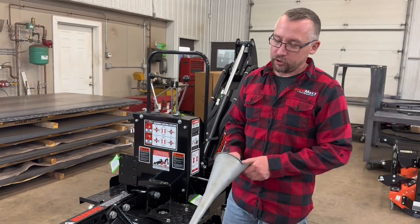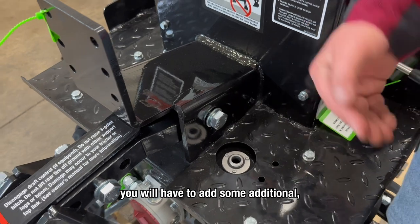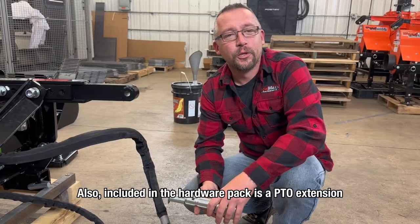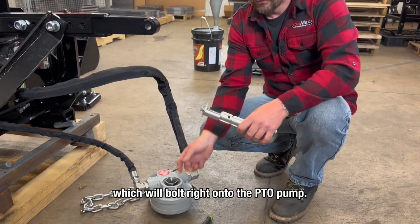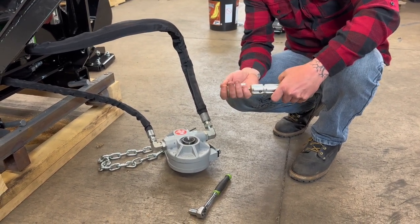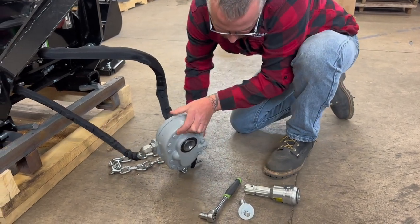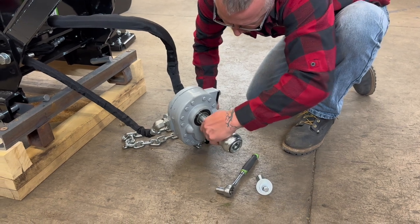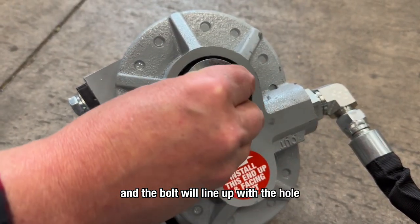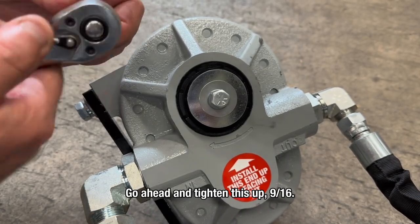Now that the pump is installed, it's time to fill with hydraulic fluid — you will need a funnel. The hydraulic fill is here. Fill the tank up all the way initially, and then once we run the backhoe, you will have to add some additional fluid — roughly six to seven gallons. Also included in the hardware pack is a PTO extension, which bolts right onto the PTO pump. Take the bolt out — there is a spacer in there. Slide the extension through the back of the pump, slide the spacer in the hole, and the bolt will line up with the hole in the PTO extension. Tighten this up with a nine-sixteenths.